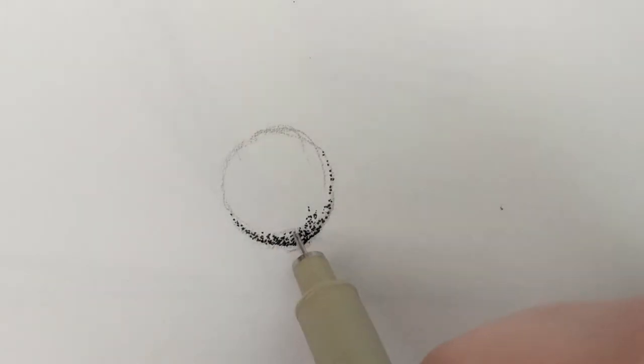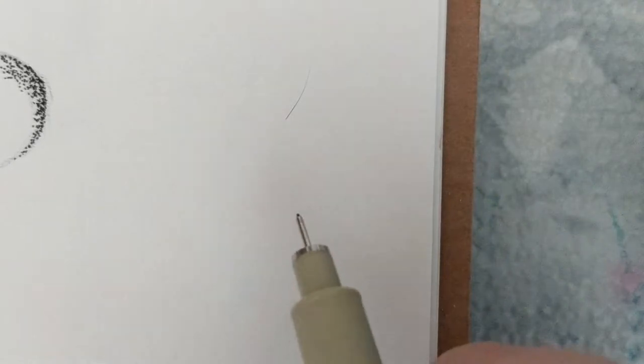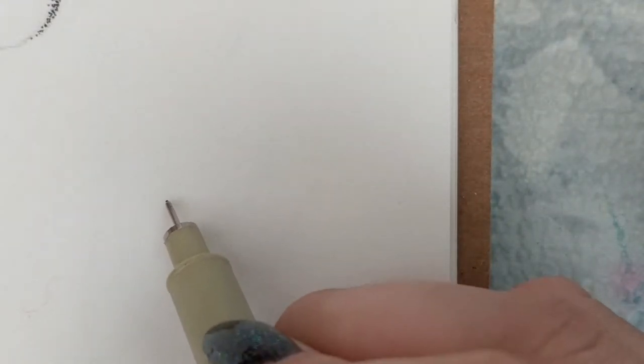I haven't done stippling in, like, years. I'm already bored — I'm not really a big fan of stippling. How about this? Let's turn this over. Let's try something else right here. Yeah, perfect. Let's do a Bob Ross type of thing, without sketching it.